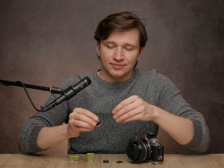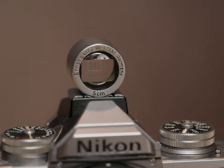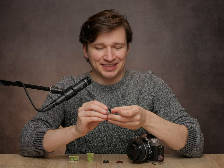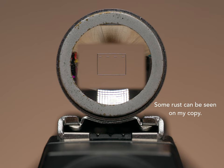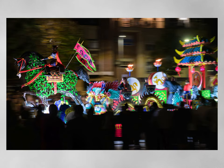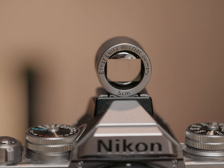Now lastly is this gorgeous gem. It is a 50-millimeter viewfinder by Leitz, which is of course the parent company of Leica, so it has some nice pedigree. Not a lot of use cases for this on a modern camera, but the one place where I have actually used it is in doing long exposure panning shots, especially with a 50-millimeter lens. I found a way to justify the purchase, but most of the time it is just a decoration.